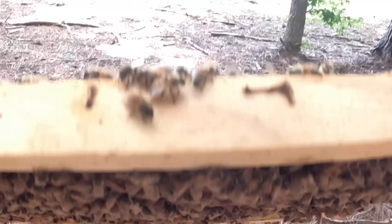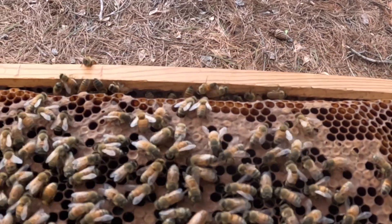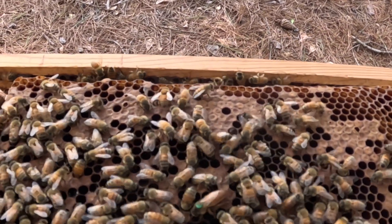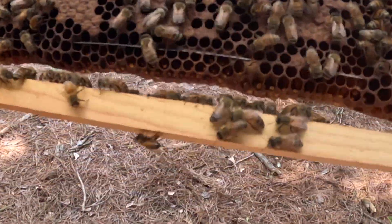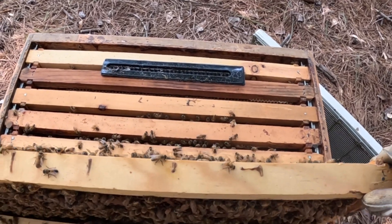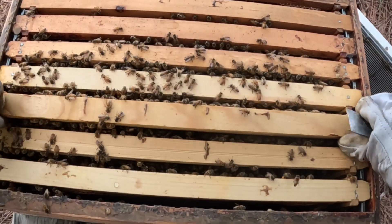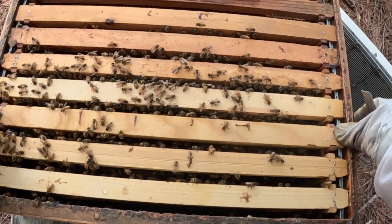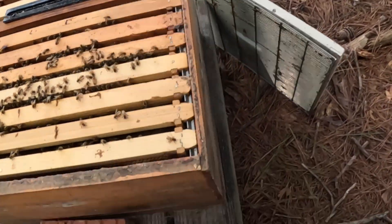Brood's looking good. Look at all this brood — wait a minute. Yeah, that's her, she just moved up quick. There she is, there's the queen. I was about to say wait, we got two queens in here — but no we do not. I'm going to put her back. I don't want anything messing up this beautiful little colony. They are doing great. August is a tough time and I don't want anything hurting them.